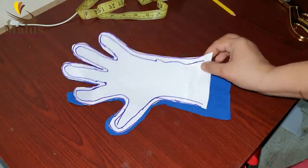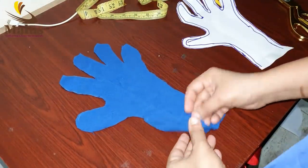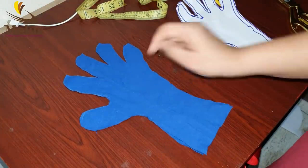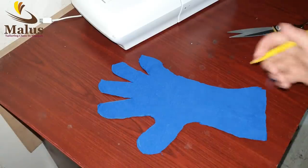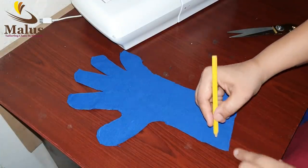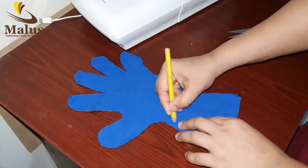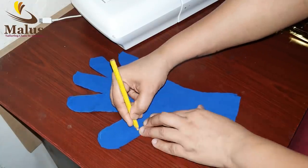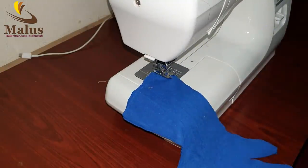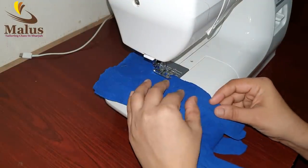Then we have to stitch it in two layers and put the newspaper on the paper. This is just the same piece. We can also put the newspaper on it.